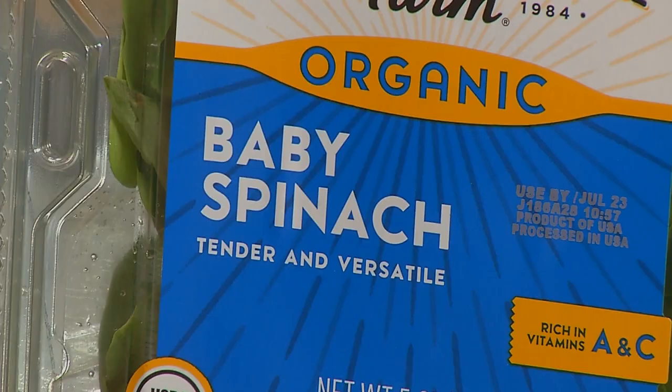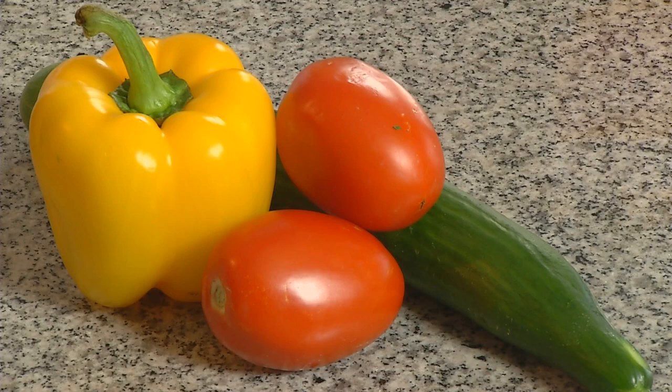So you've got baby romaine, baby spinach, baby tomatoes, and a regular cucumber — not baby. And a yellow pepper. Are we going to assemble this? Yeah, I think so. Do you cook a lot? Not very much, no. Well, you're not really cooking today either, are you? No, I wouldn't call this cooking. Assembling.